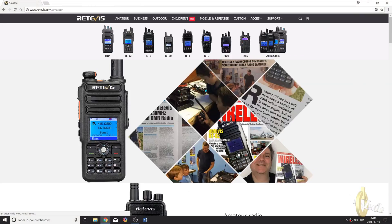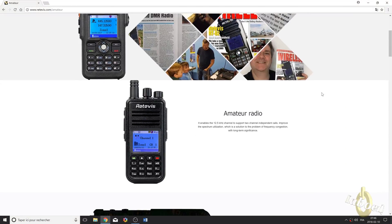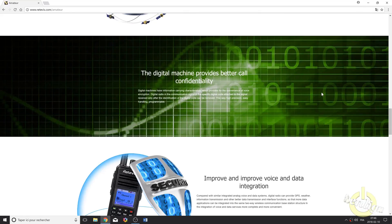The code plugs are compatible between the two radios. The main difference is that Retavis actually found me on the web and contacted me asking if I could do a review of the RT82+. They are really eager to do business with amateur radio operators. They want to develop their market, and if you go on their website, there is actually a special tab for amateur radio.